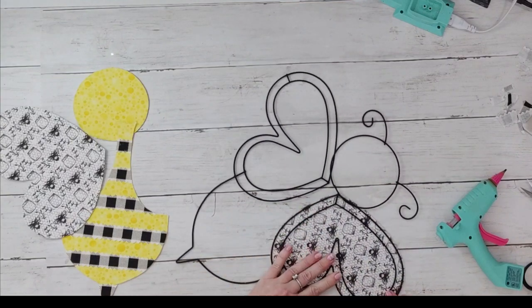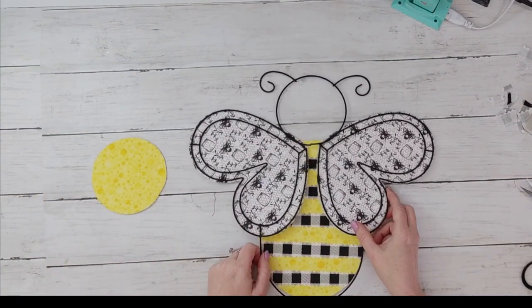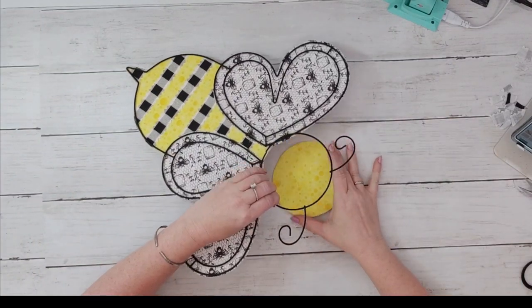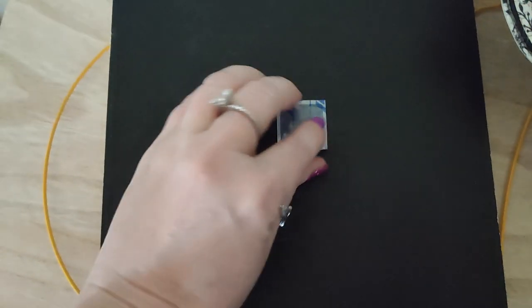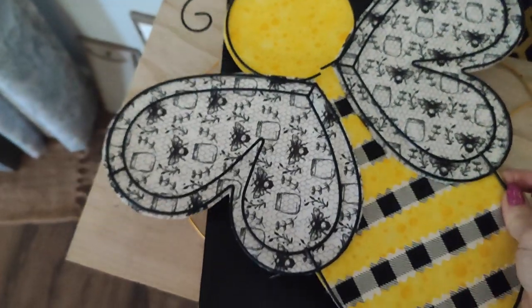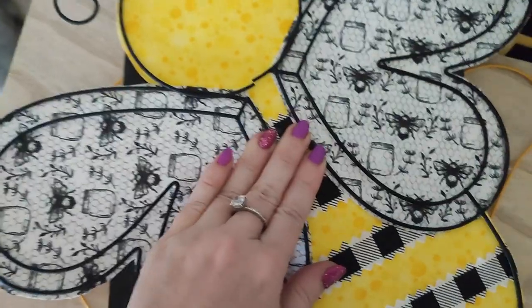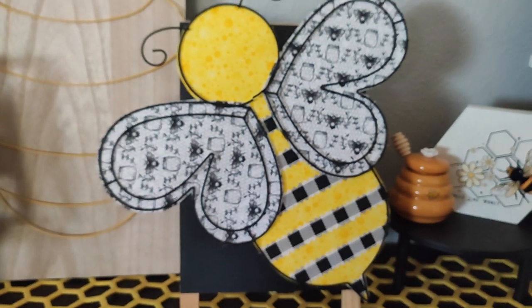I had some clear E6000 on order so I couldn't use it for this project. I took a minute to figure out what I wanted to do with the bee — it could be cute added to a big circle wreath or made into a sign. What I did is grab a black sandwich board sign from Michael's and put a piece of double-sided velcro on it — one side coarse, one side soft. I peel up the second side of the velcro and stick my bee on there. Now during bee season I can just pop it on, and when I'm ready to put bees away I can remove it and add something else seasonal. It really gives this board a lot of extra use.